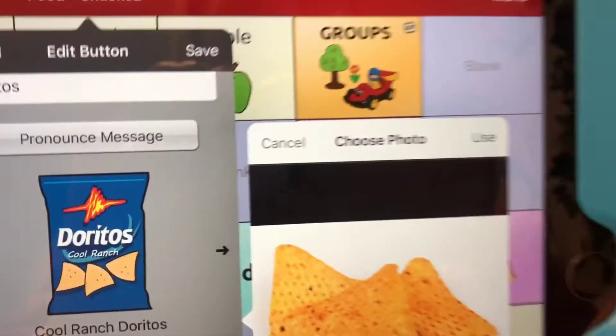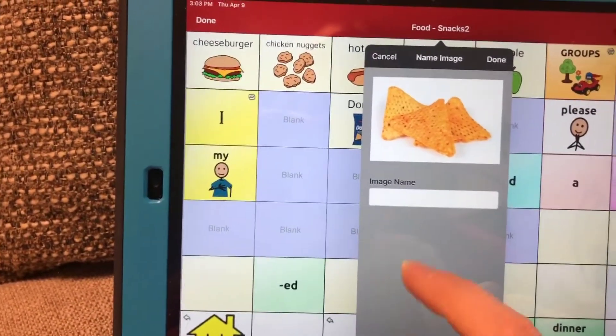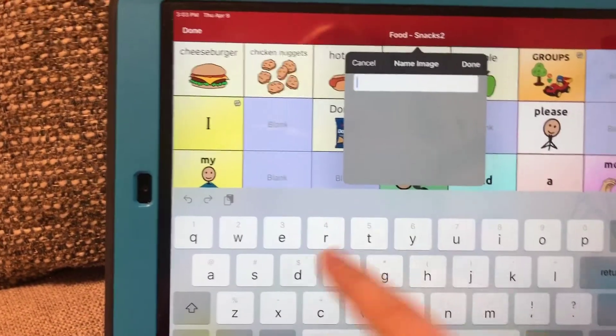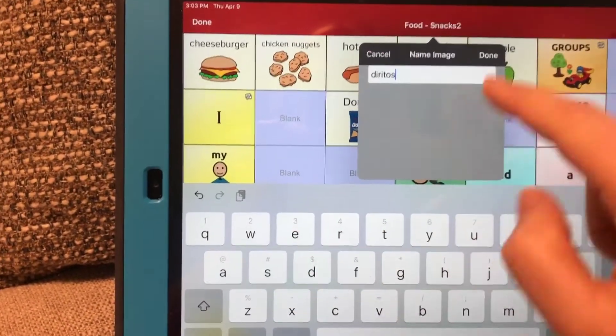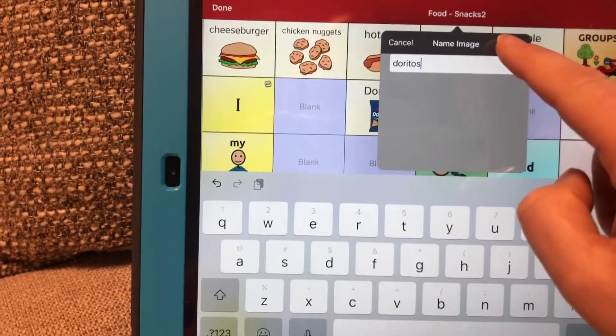Then right on the top right you're going to hit Use, and then you will see it right there. You can name your image if you'd like. I'm just going to call it Doritos. Spell it correctly, and you can hit Done.